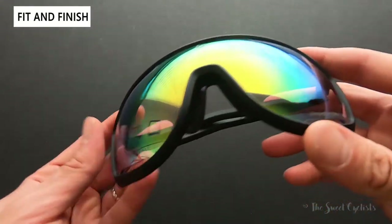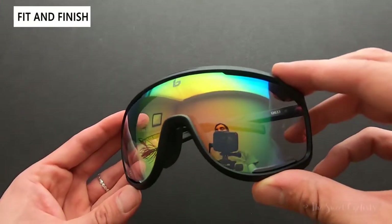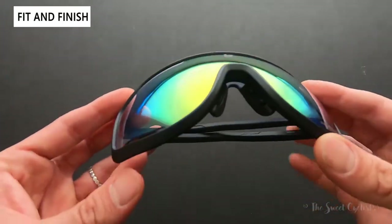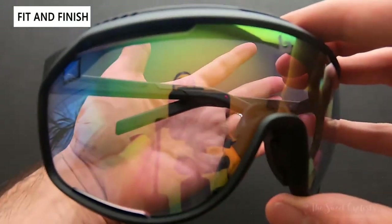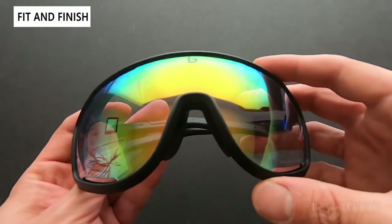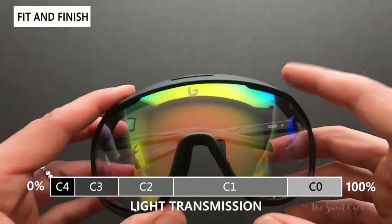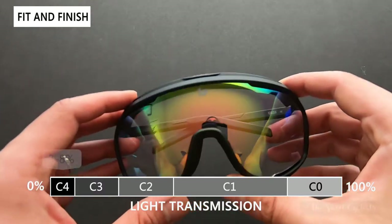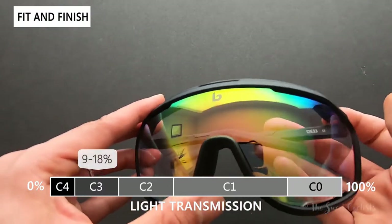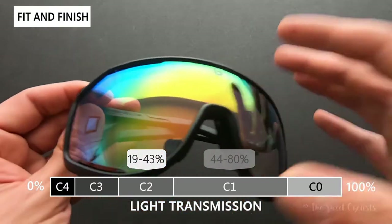When picking sunglasses, you want the right lens for you. Lenses come in filtering categories zero to four: zero is essentially clear, all the way to four which lets through very minimal light — really for high-brightness situations. Traditionally, cycling sunglasses come in category two or three. Category four lenses are too dark unless you're in midday brightness, so you'd have to swap them in and out.